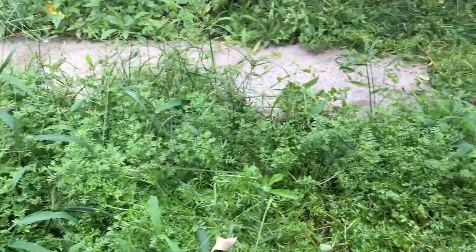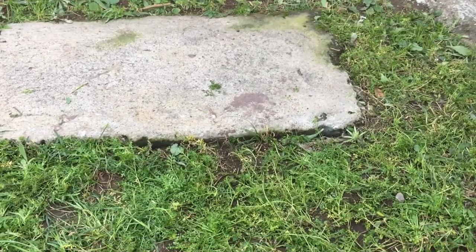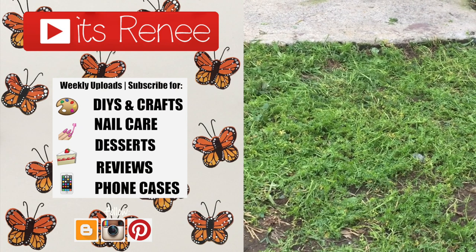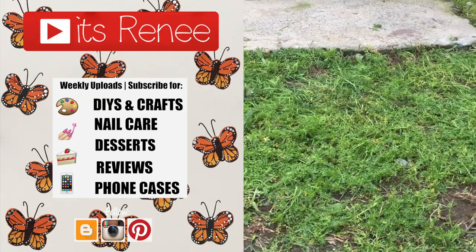I really recommend this — really handy to have. I know gardeners are out there for a reason, but sometimes they're either busy or you want to do it yourself. For me, trimming my grass relaxes me. Hopefully this was helpful and not too random. If you liked it, give this a thumbs up, check out more reviews on my channel, and subscribe for more. Thanks so much for watching — take care, bye!